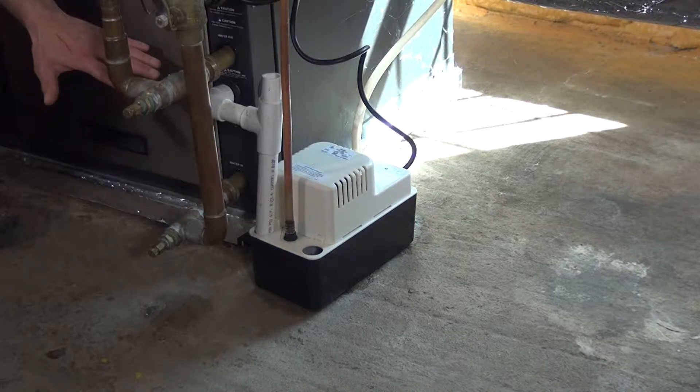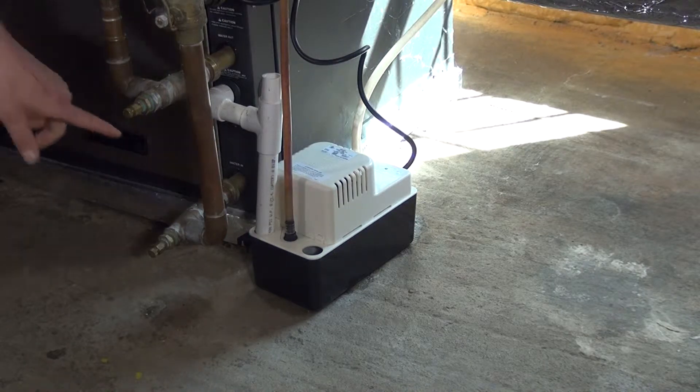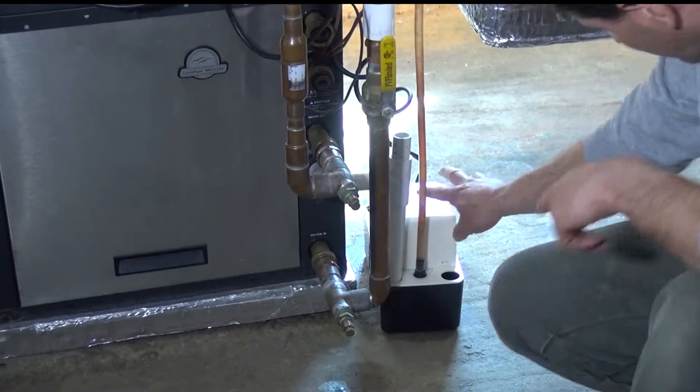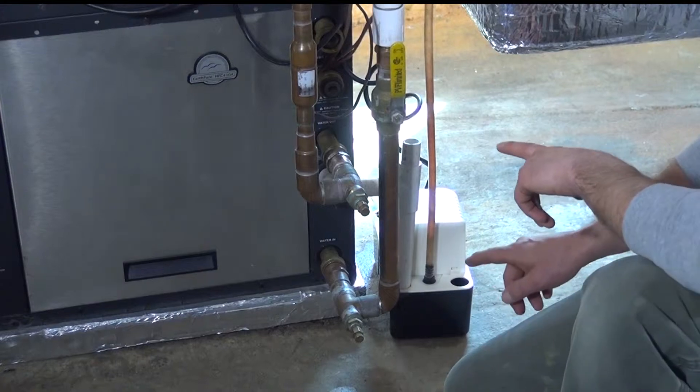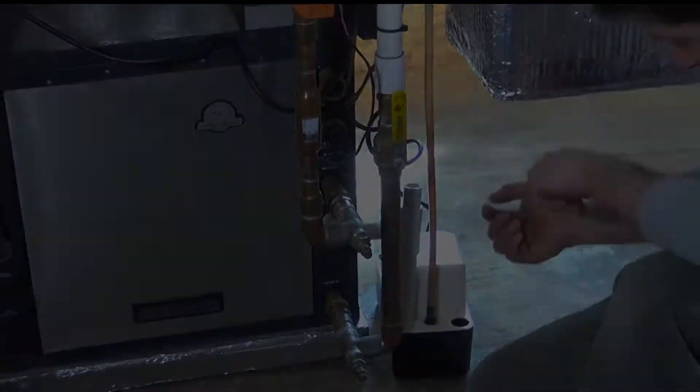The water goes into this pump right here — this is the condensate pump — and this also requires some maintenance. It needs to be cleaned. The tank needs to be dumped out, wiped out, and cleaned.